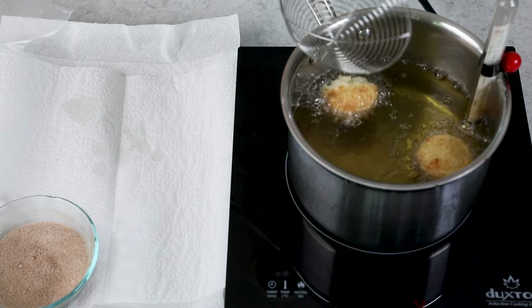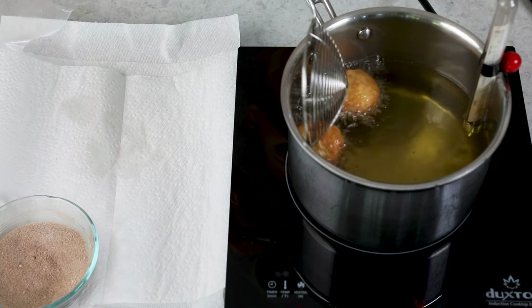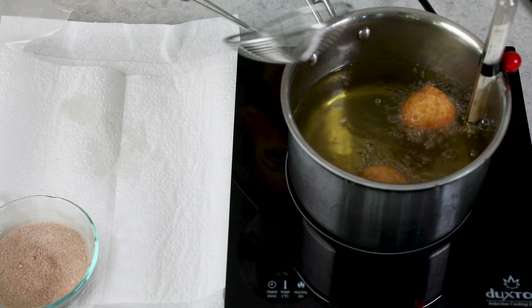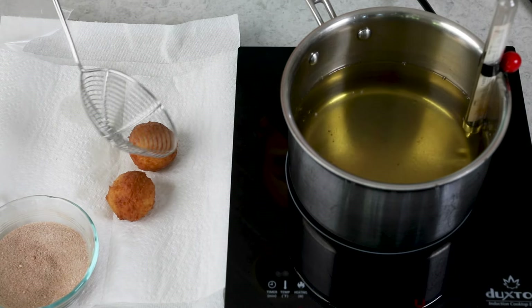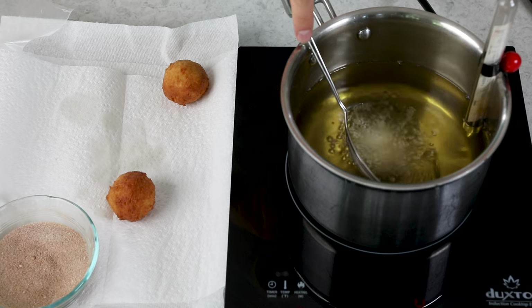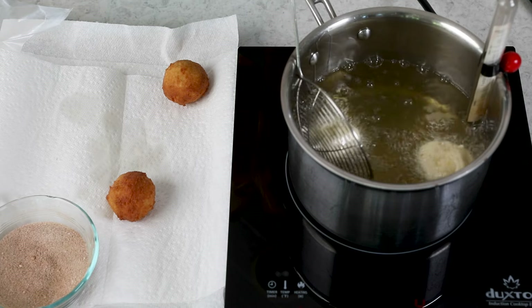I usually only do two or three doughnut holes at a time so the oil temperature doesn't drop too quickly. Cook them until they're a nice golden brown color — for me this typically takes about 1 minute 15 seconds to 1 minute 30 seconds, though exact time may vary. Once golden, use the spider to carefully remove them and place them on the frying station. Before starting the next batch, make sure your oil is still at 350 degrees Fahrenheit — mine stays pretty steady, but keep an eye on that. 350 degrees is key.